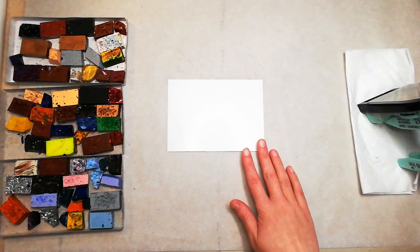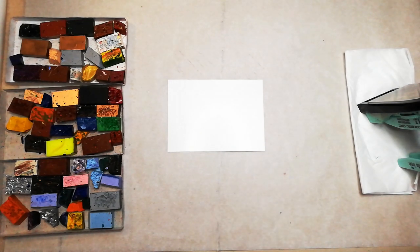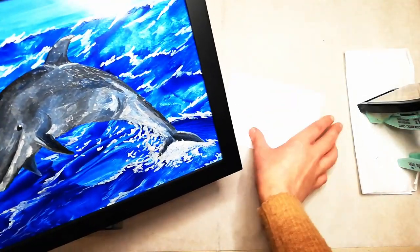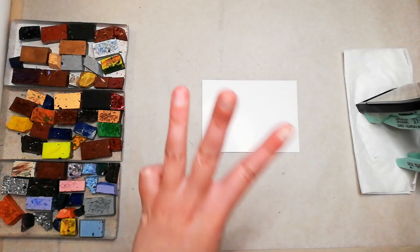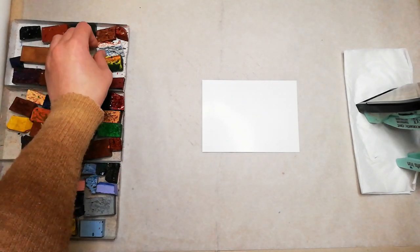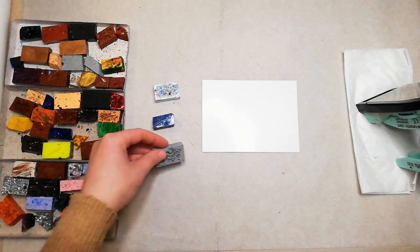I will be using the encaustic iron to paint the background and the stylus tool for the detail. First off we've got our card and I'm just going to show you a small size comparison — this is the size of the actual painting and this is the size of the test card. I only need three colours for this painting: white, blue, and grey.